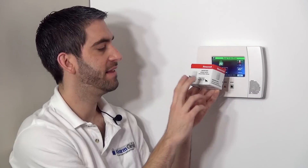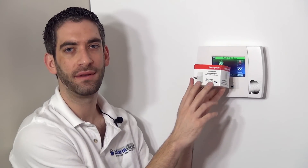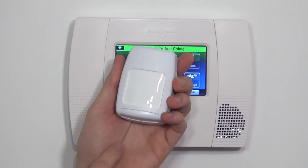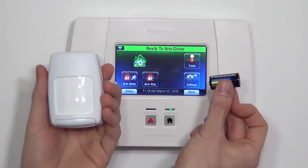That doesn't mean you can't use it in a commercial application. In fact, this is by far the most commonly used motion with a Lynx Touch panel, so even if you're in a business, don't feel like you can't use this sensor. This motion is included with the kits we offer on our website, and with kits sold by nearly any alarm company offering the Lynx Touch L5200 system. Inside our box, we have our motion detector and our battery.